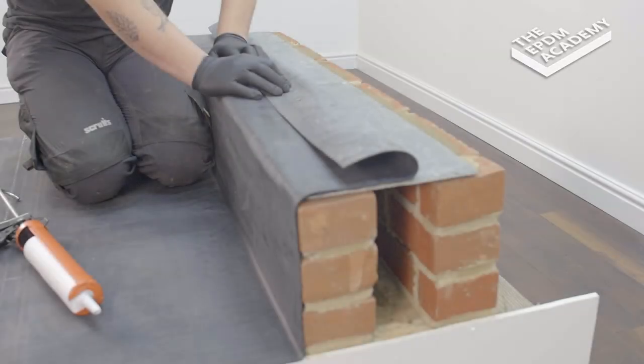This tutorial uses an open-ended cavity wall mock-up so you can clearly see the construction detail required prior to EPDM application.